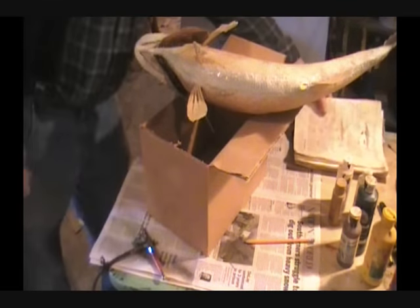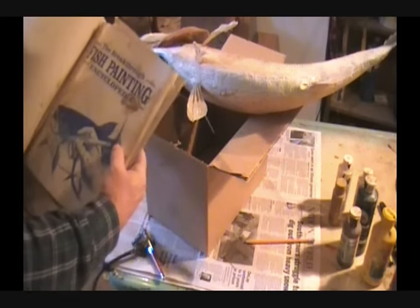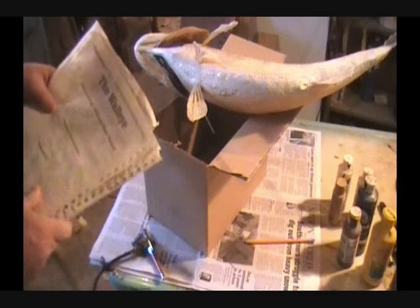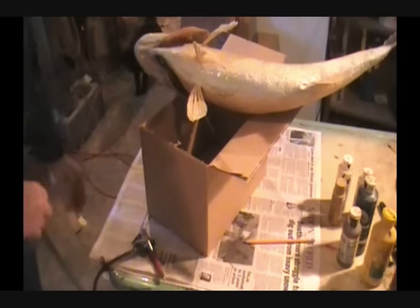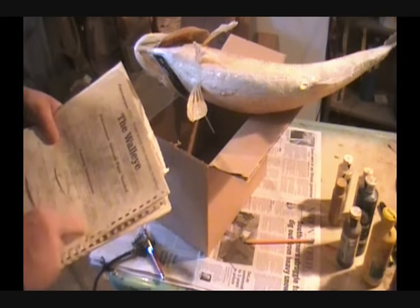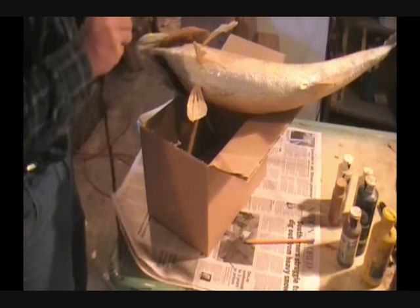We've got our book here — this is an awfully good book to get when you're thinking about getting into taxidermy. It's the Breakthrough fish painting schedule. It tells you about every fish you need, what kind of paints to use, and what layers to put on. We're doing a super high white now, blending in the colors. It says to do the interior of the mouth and the belly with a heavy coat of white. We don't want to go up on the sides of the fish with this.